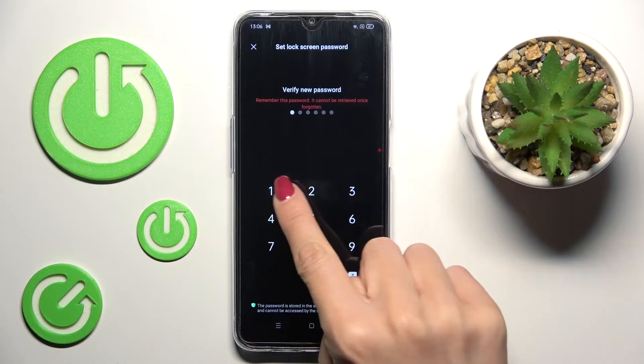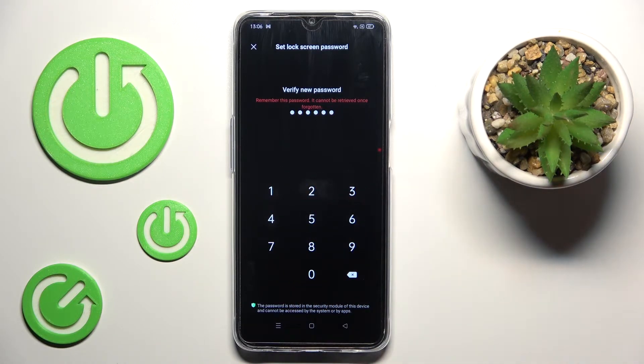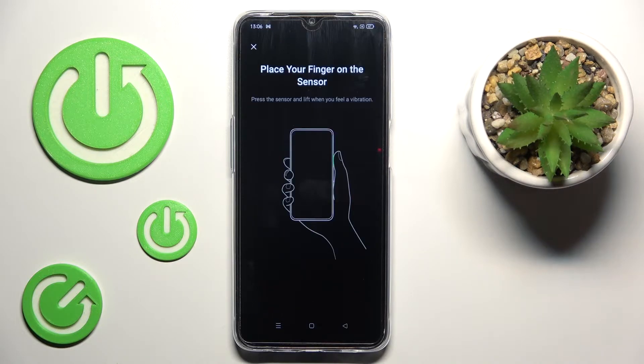Tap on Use, then let me re-enter properly. Now it should work. Okay, so here it is.